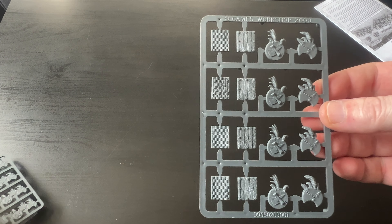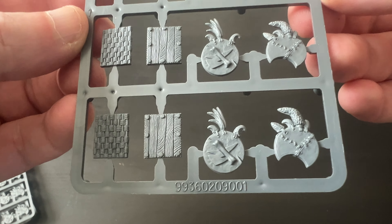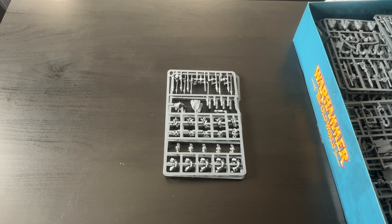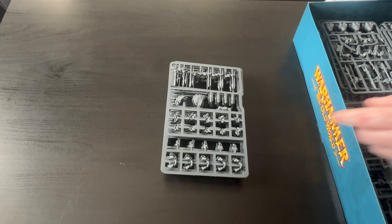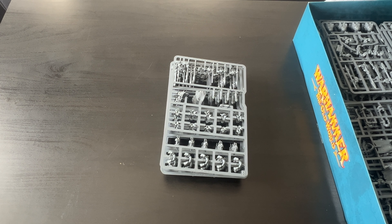Put that over here - that's the instructions, we'll look at that in a minute. So you've got your two big bases, that'll be for them. Stick that down there and we've got the other bases. We do like bases! You get quite a lot.